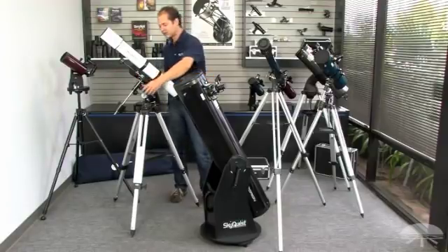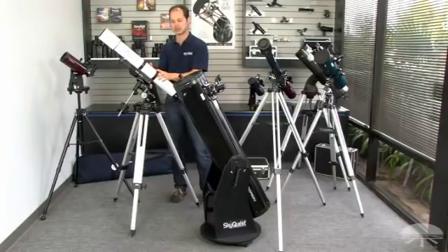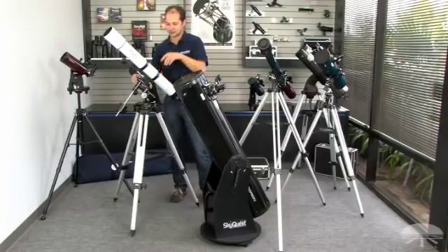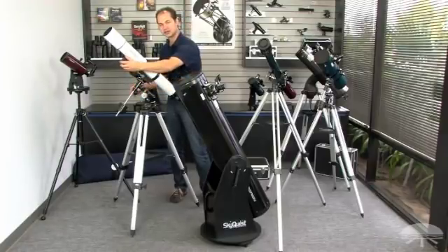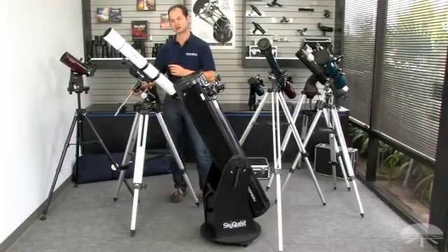The scope doesn't move the way you think it's going to — it doesn't move in left-right, up-down motions. It moves in arcs, east and west, north and south. Once you've found something, you lock it down and use the slow-motion knobs to follow along. As long as you're properly aligned, one twist of this knob will follow the object as it goes through the sky.